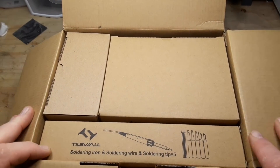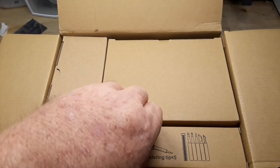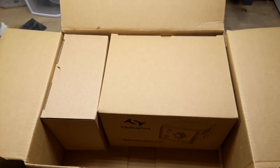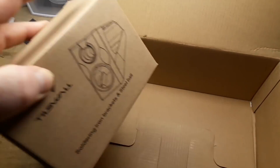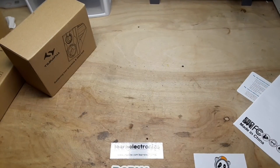The box is very nicely packed. We got 3 — oh, actually 4 — individual boxes in here. Let's get them out.